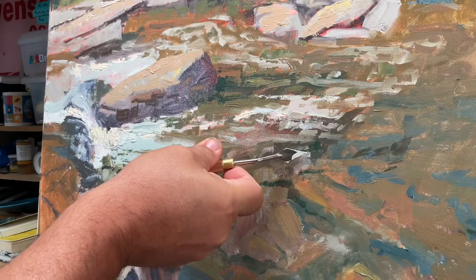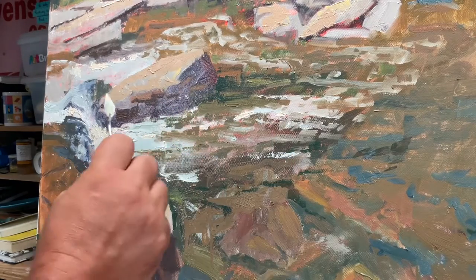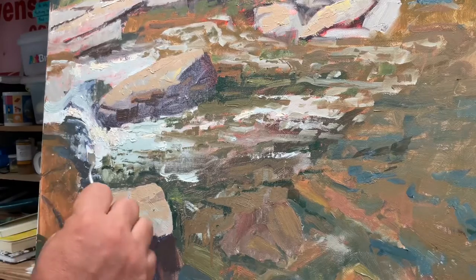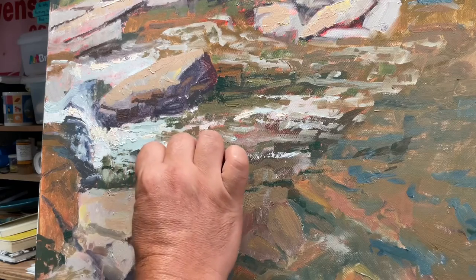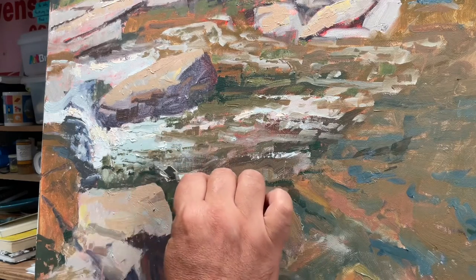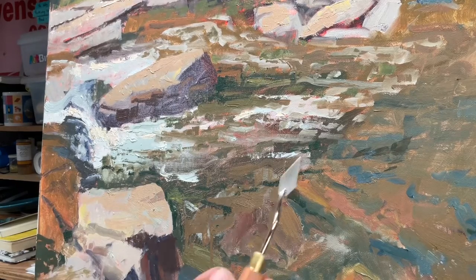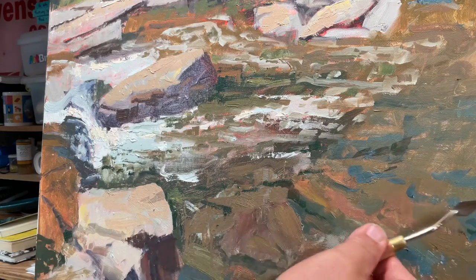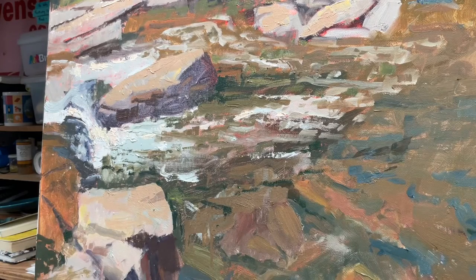I'm just grazing over the water, giving some edge work to the water, because you need a little bit of edge work on top of water when there's see-through luminosity of the rocks underneath. The rocks underneath need to be softer in edge work, so to enhance that idea you can make the water on top a little more edgy. That way the rocks underneath will appear softer — it's kind of an illusional trick with the eye.